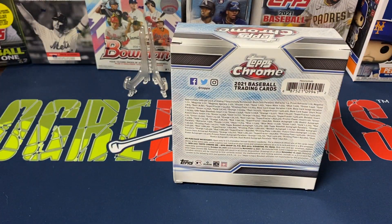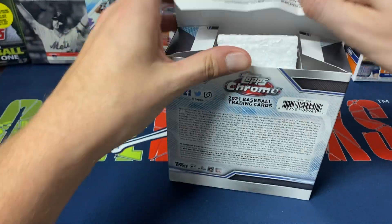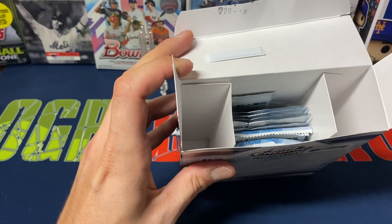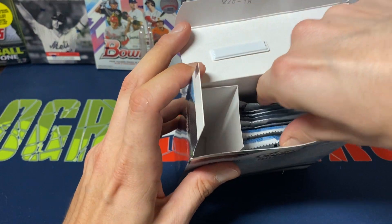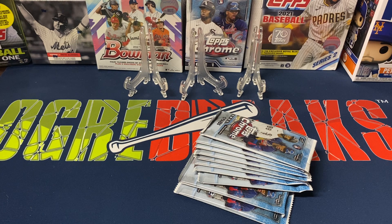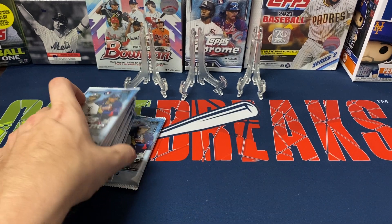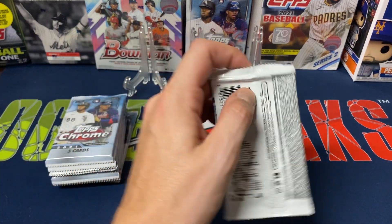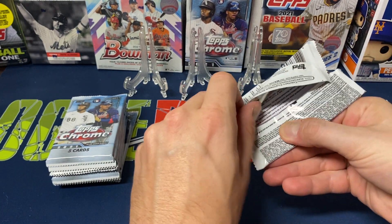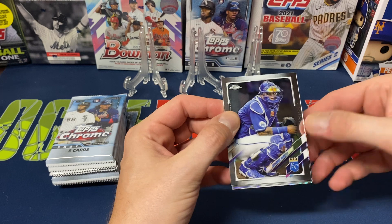Topps Chrome has been good to me overall — I pulled that Acuna printing plate in a blaster plus some other nice pulls. We did our first live stream where I broke a hobby box, so feel free to check that out if you want. Definitely was a fun break and I'm planning on doing another one in the near future. So we got our 10 packs, five cards per pack — let's see what we get. Hopefully we can pull one or two nice rookie X-Factors.